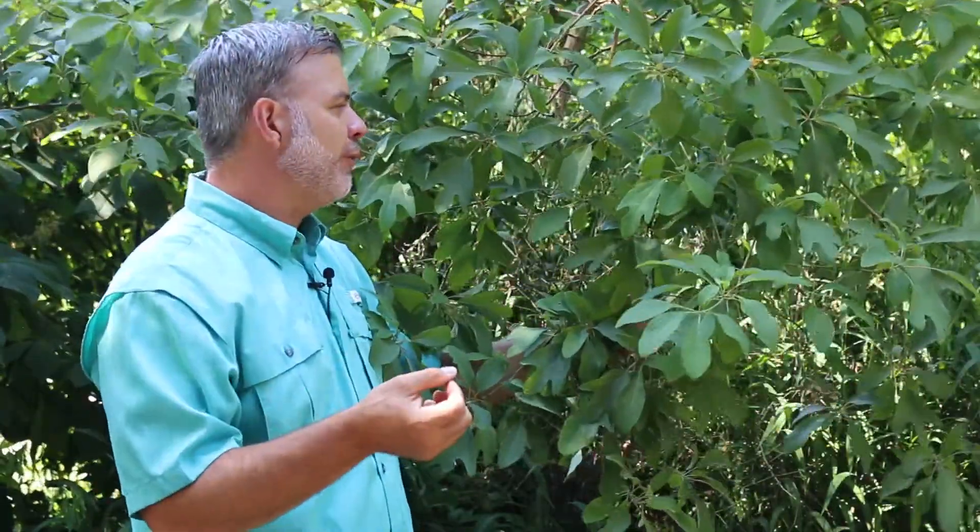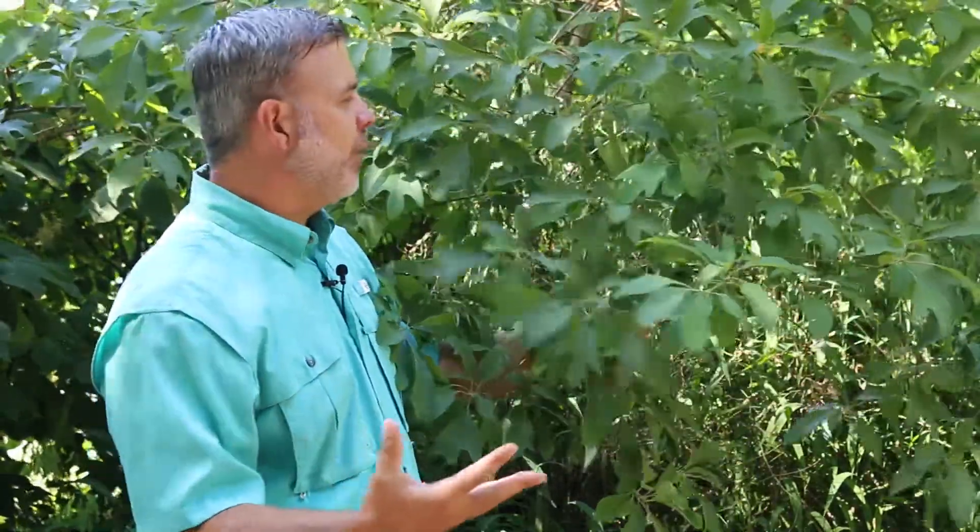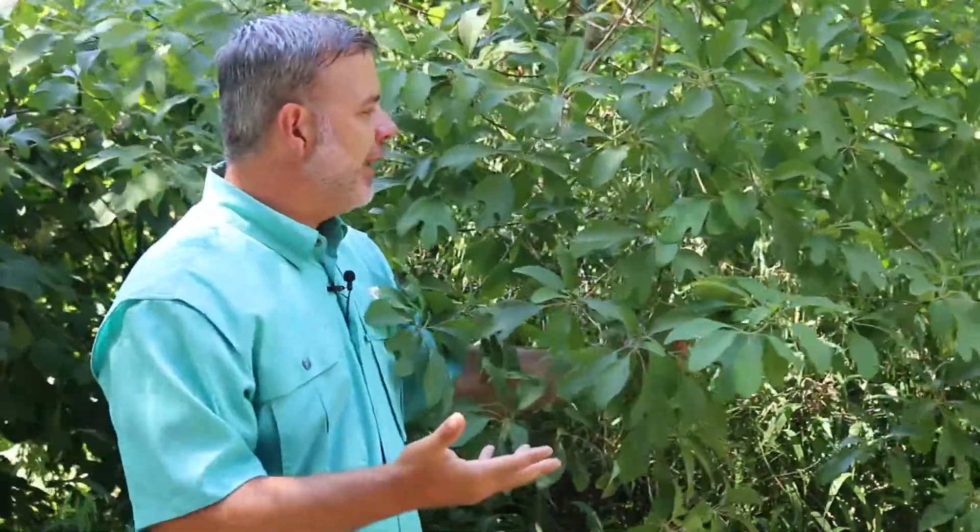Sassafras bloom is quite beautiful in the spring — it's quite petite, but it can be quite beautiful. The fall color of sassafras is one of the reasons you would notice this tree in the fall. Beautiful mosaics of reds and oranges and yellows completely cover this tree.